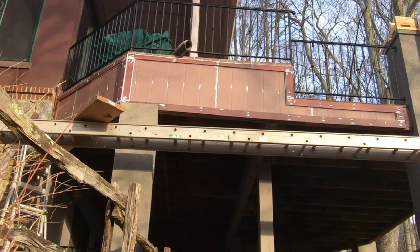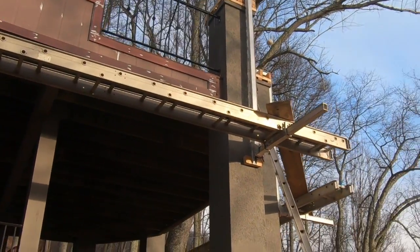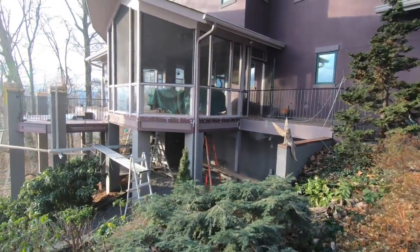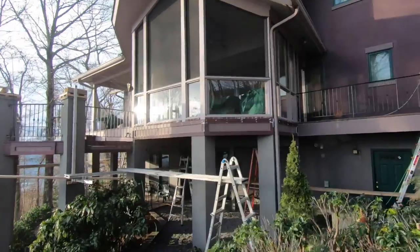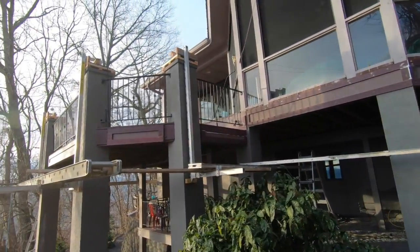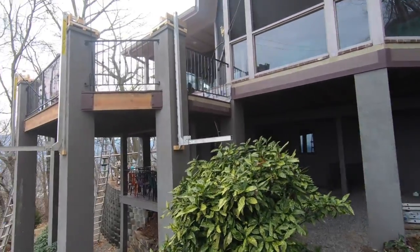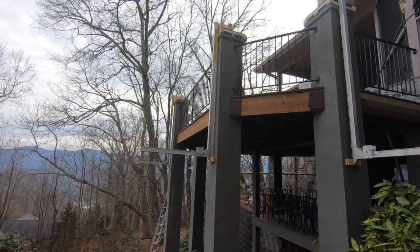This side also, we got some siding going back up there and we're gonna install some flashing above it. We are installing the siding back. This back deck here — we're gonna install some flashing above it. We have some flashing that we gotta do everywhere around this deck.